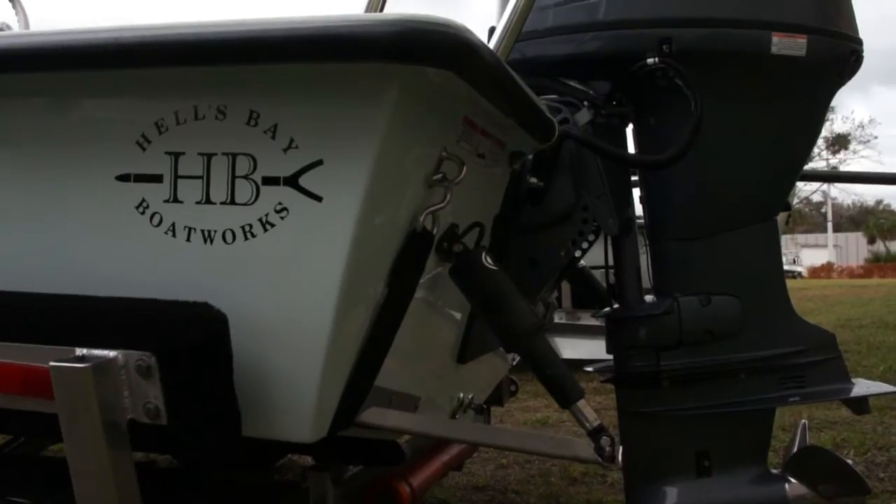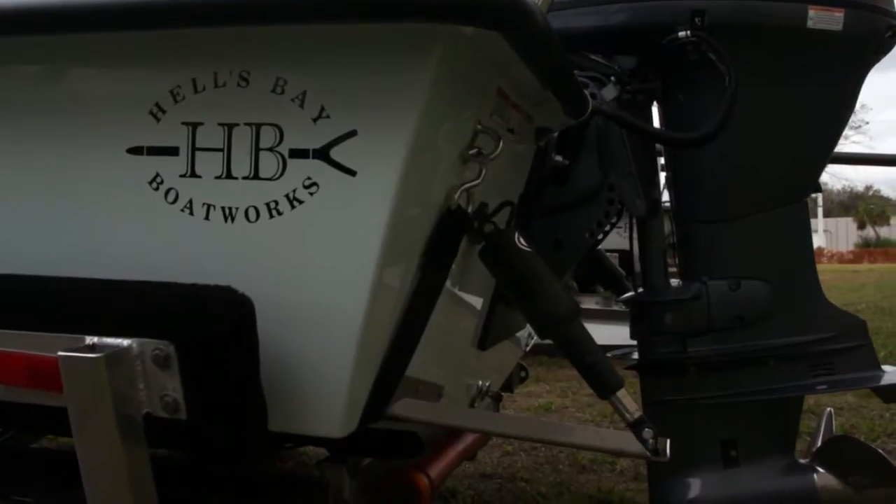Hi, I'm Todd Fuller with Hells Bay Boatworks. We're here at the Renzetti Fly Fishing Fair to show our new Biscayne and the rest of our lineup.